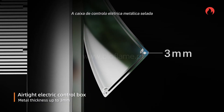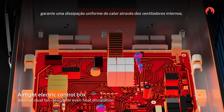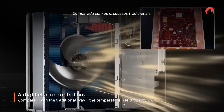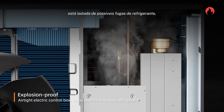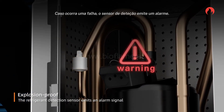A sealed metal electrical control box achieves even heat dissipation through internal fans, with cooling components on the bottom. Compared with the traditional process, the temperature rise drops by 2 degrees Celsius. At the same time, it is isolated from leaked refrigerant to prevent explosion, and the detection sensor will emit an alarm.